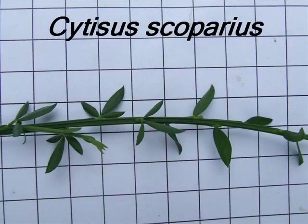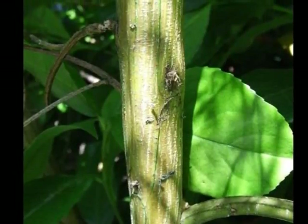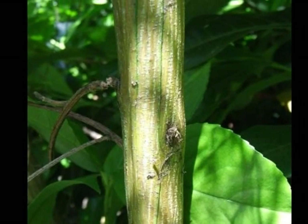To identify Cytisus scoparius, look for the following features. A green bark, with dark green strands running up and down it, eventually becoming grey.